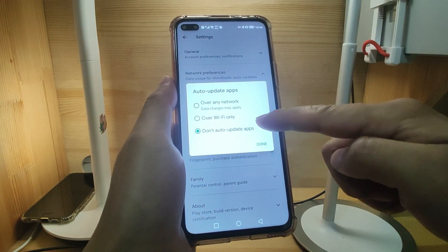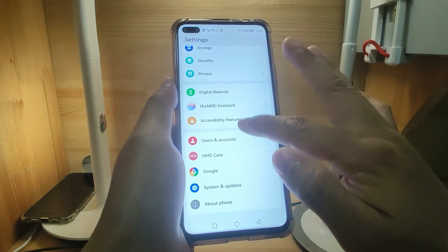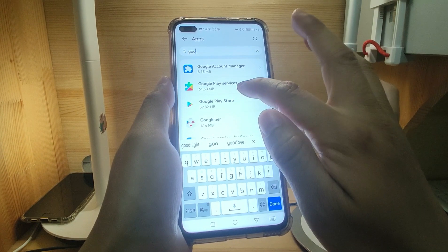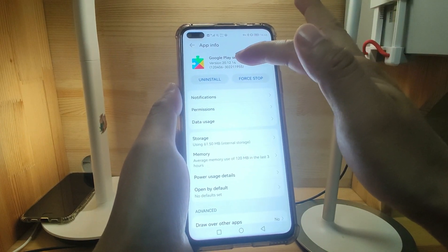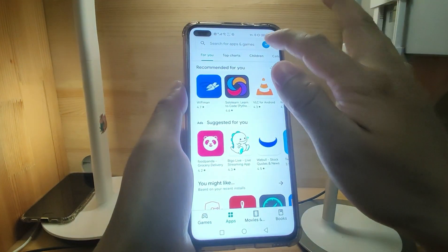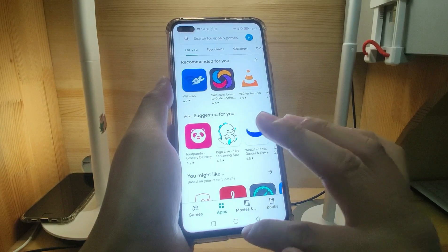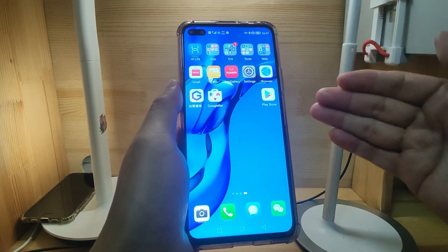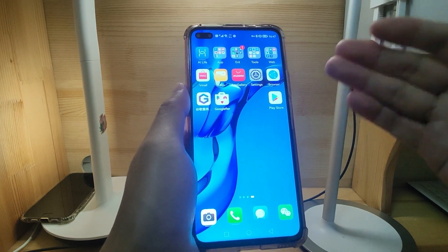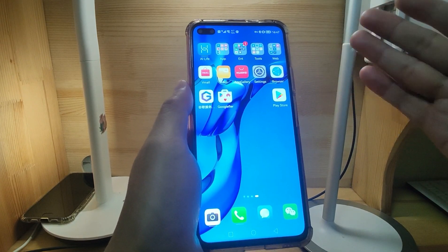And for auto update, set it to 'Don't auto update.' So after setting auto update to off, I will show you the apps. Go to settings, app and services, and apps. Let's check Google Play Services. You can see I'm still using the old version 20.12.14. This is the old version. After setting it to 'Don't auto update,' this Google Play Services has not updated again. So now there's no error warning. You can do this setting to protect Google Services from auto-updating. Using the old version, there will be no error warning of the Play Protect certified error.